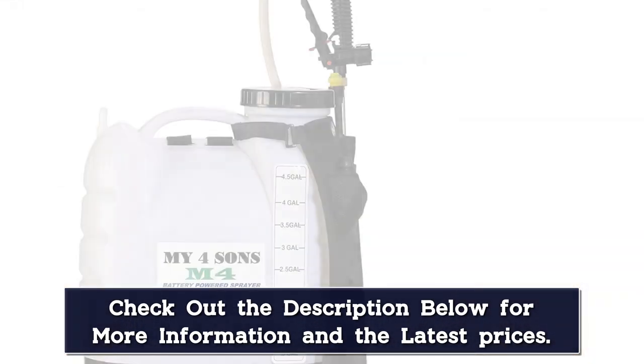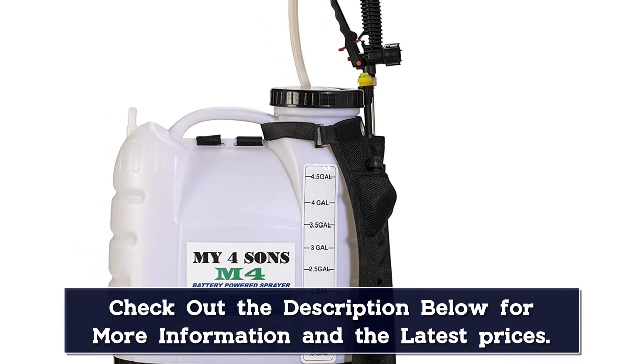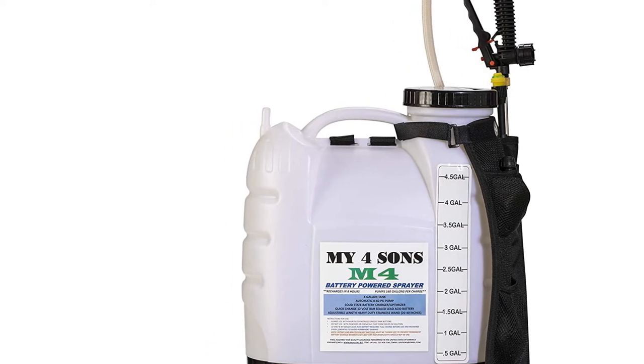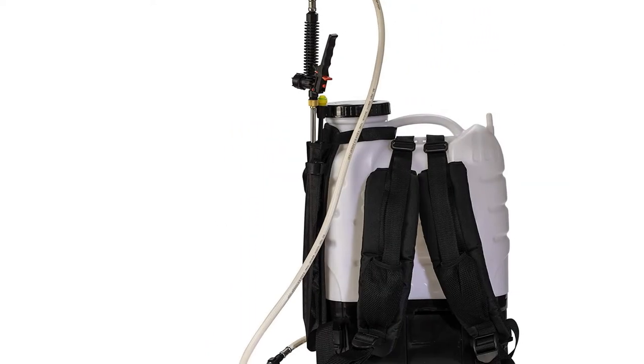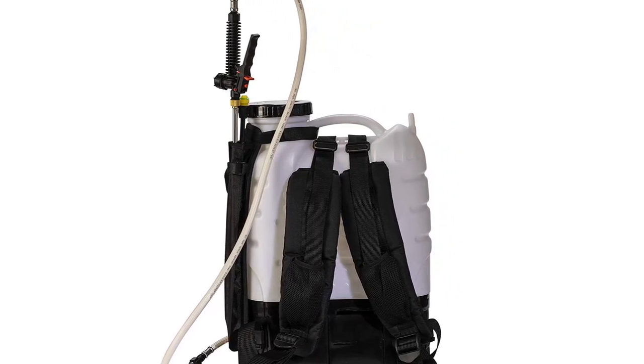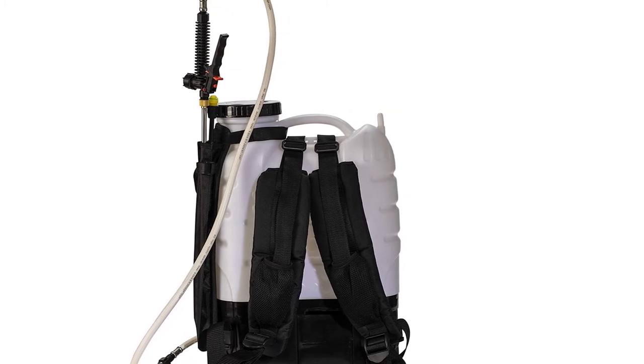There's also the quick-change battery compartment, triple-thick XXL shoulder pads, and a strain relief hose. The negative of this product is the battery, which you'll have to replace roughly every 1 to 3 years, and this additional expense is the only reason it doesn't make the top 2. All in all, we think this is the best battery-powered garden sprayer out there.